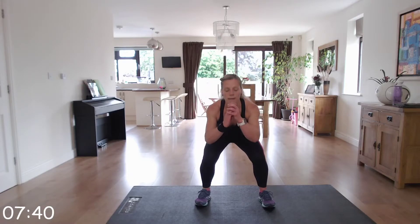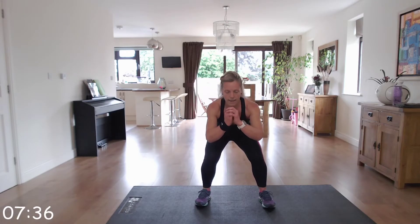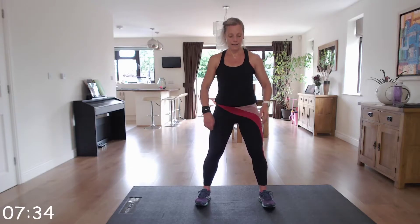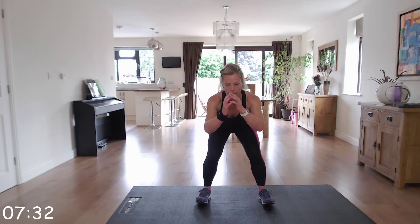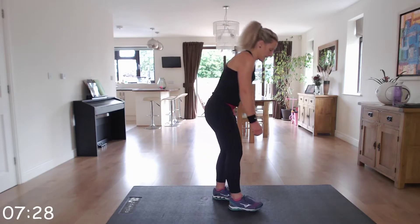Keep going, ten more seconds. Right, take a rest — I'll show you the next exercises.